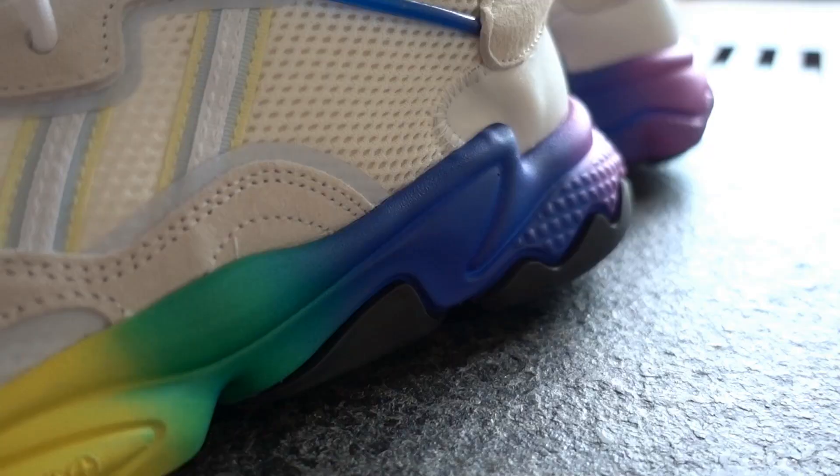I doubt this silhouette in any colorway — unless it's a collaboration — will sell out, so try it on at the store just to be sure. The sole unit is Adi Prene+, which is similar to the Yeezy 500. It's not exactly new or groundbreaking technology, but it does the job fine — the cushioning is evident and very comfortable to walk around in.